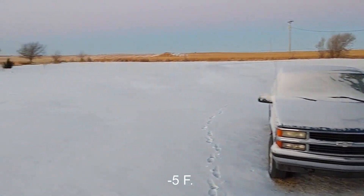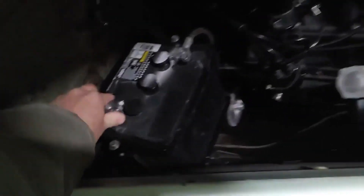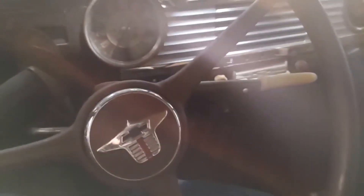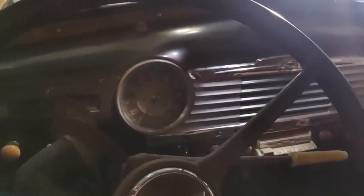It is a lovely negative 5 degrees outside. Now inside the shed, it's about 20 degrees. I don't keep the shed heated and I haven't worked in it for a few days, so I think it's safe to say the car and the shed are the same temperature. I'm just going to hit the gas pedal a few times. Starts right up. No choke.